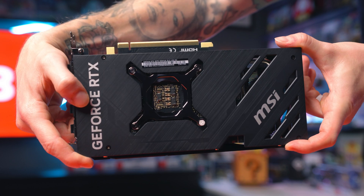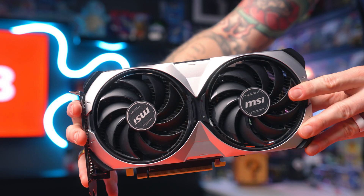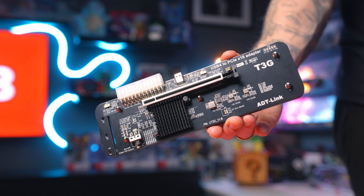I've got an RTX 4070, the MSI Ventus 20C, and I've also got the ADT-Link UT3G controller, which is USB 4. This will basically give the best performance with the lowest amount of bottleneck from my 4070 GPU to my Ally X for the best experience.